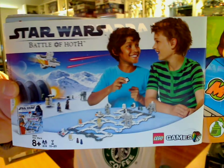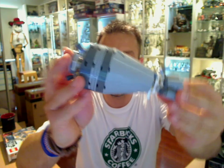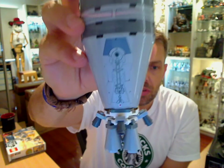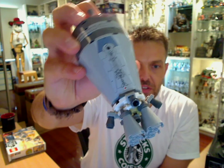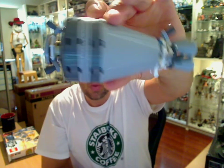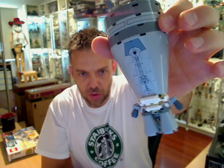We'll also have a review of the Star Wars Battle of Hoth set coming soon. So let's start off with the droids and this droid escape shuttle. Blasting off from the Tantive IV in A New Hope, R2 and 3PO are inside this shuttle which then lands on Tatooine, and they escape — well, you know the rest if you've watched the movies.